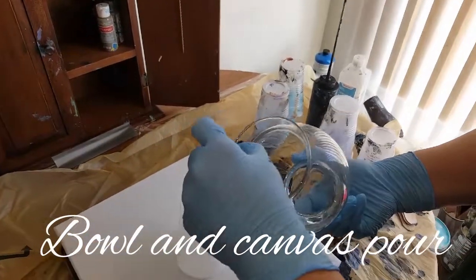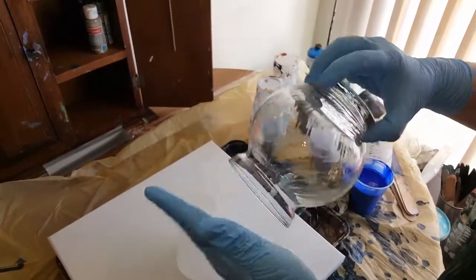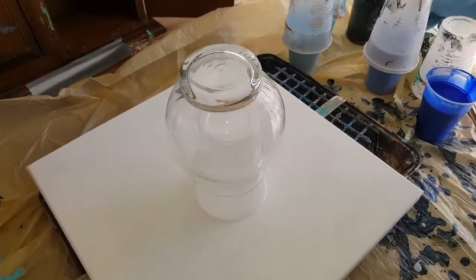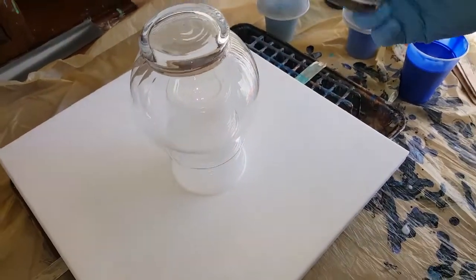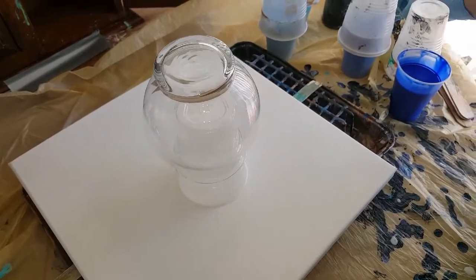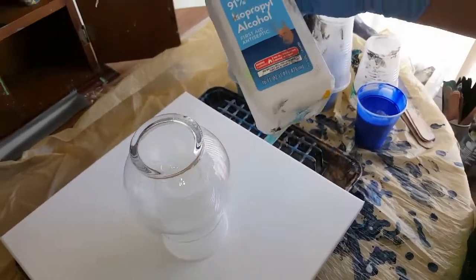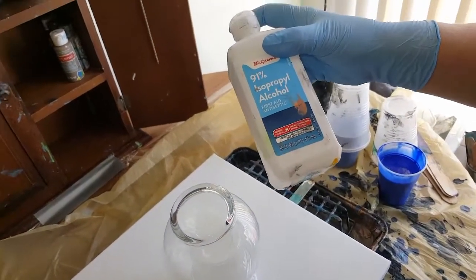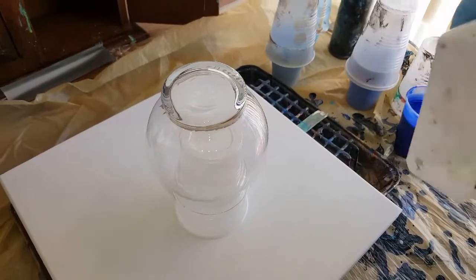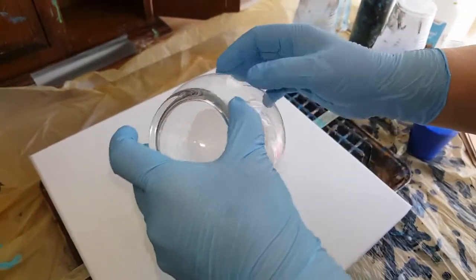Anytime you're going to pour over a glass, you don't have to gas it and all that. Just make sure you take off all the stickers — I had to take off the sticker on the top with an exacto blade, get it off as much as possible. And then you can take off your stickers with the alcohol. Then you want to wash and wipe down your glass with alcohol also.